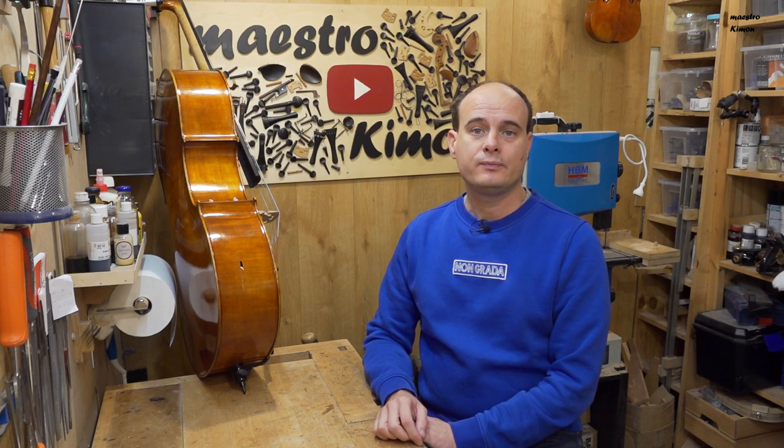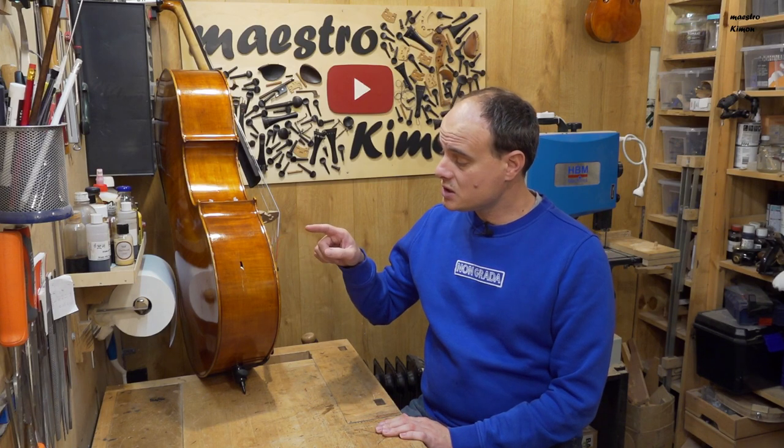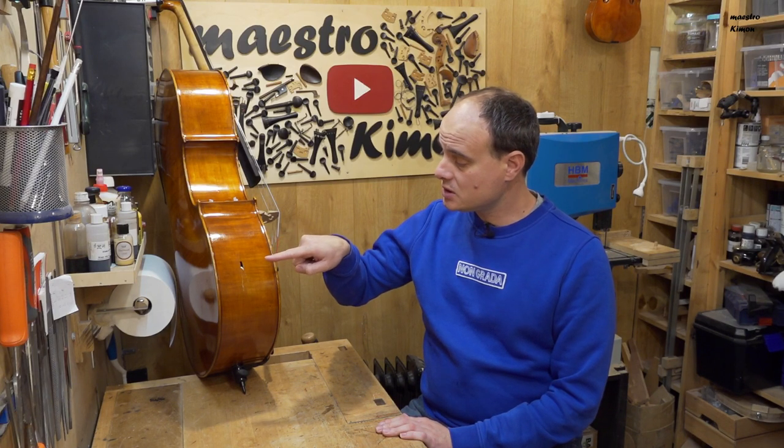Hello and welcome to today's video. Today I'm going to work on this cello which has a small problem, which is this crack and hole in the ribs.